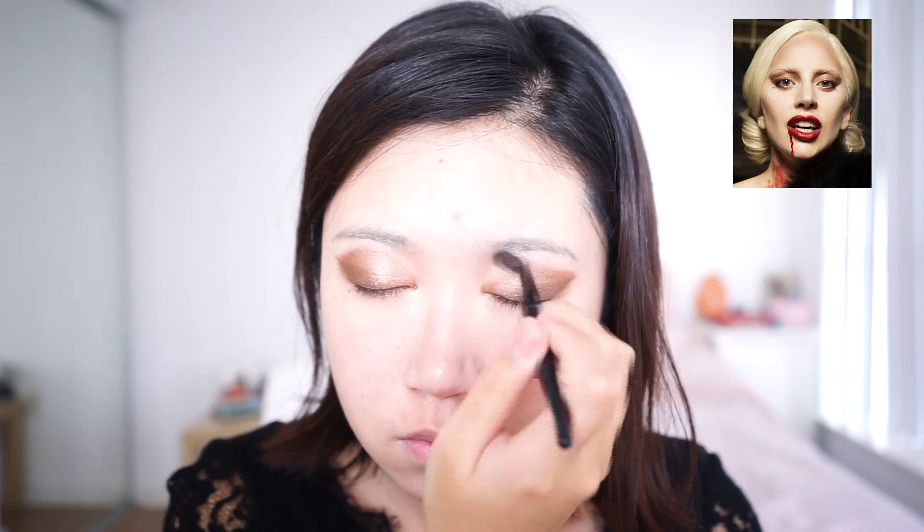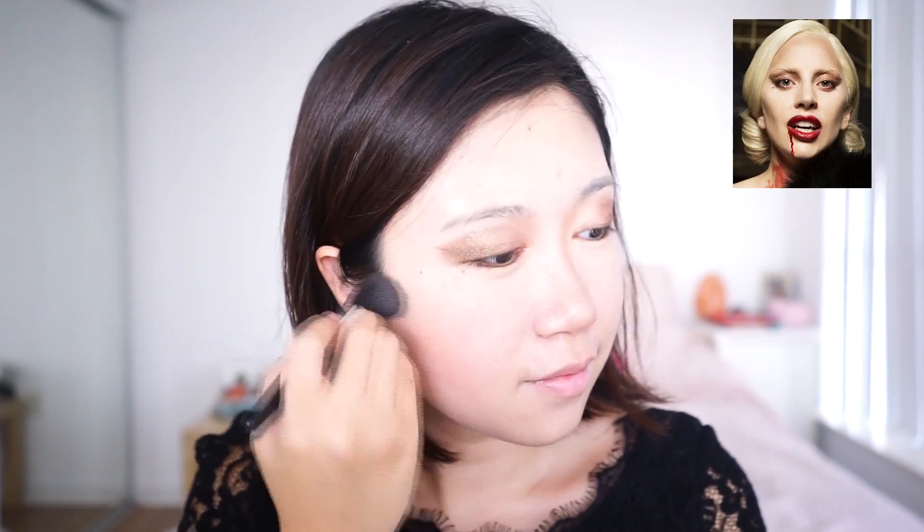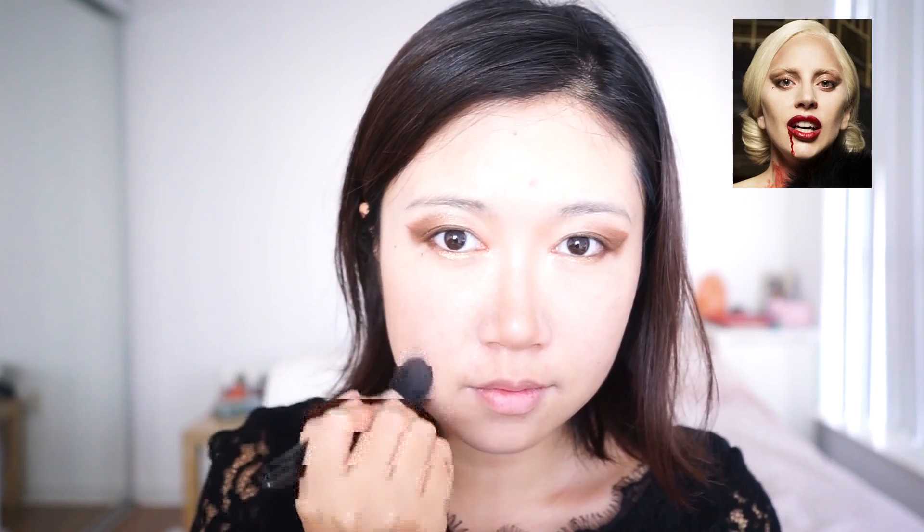I am using the contouring powder to contour my nose to make my nose bridge stand out a little bit more. Other than the overall contouring of my cheekbones, notice I have this motion of contouring vertically to create the hollowness as shown in her pictures.